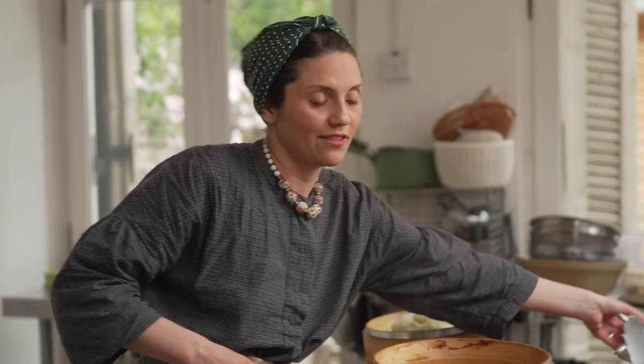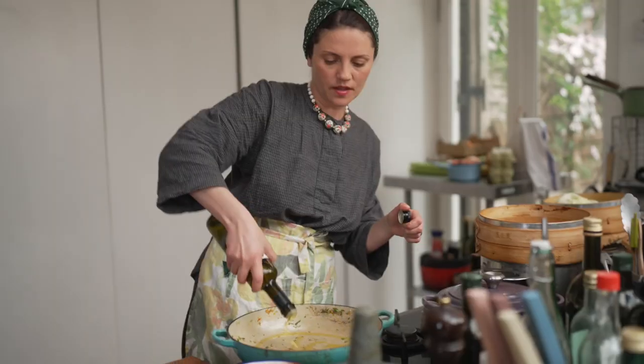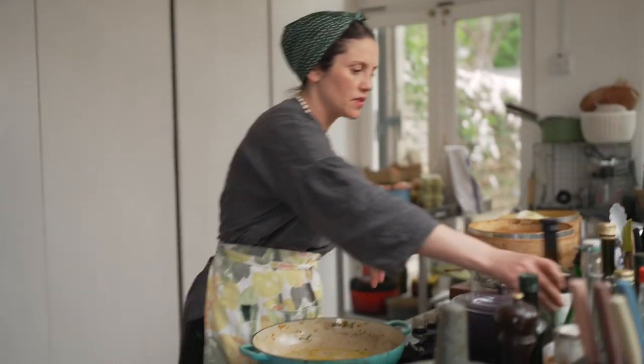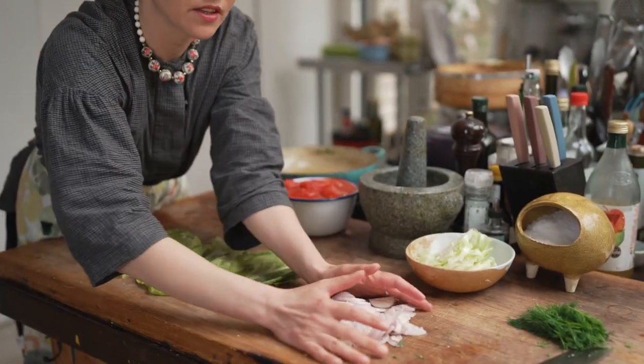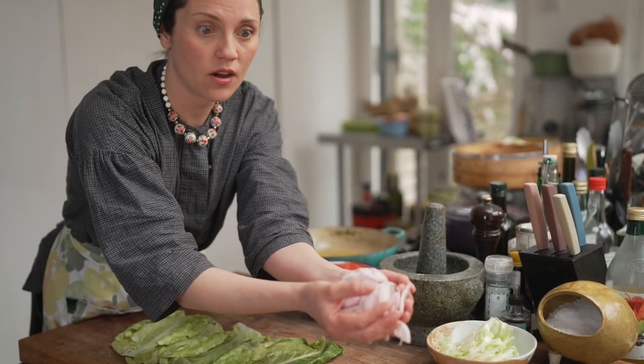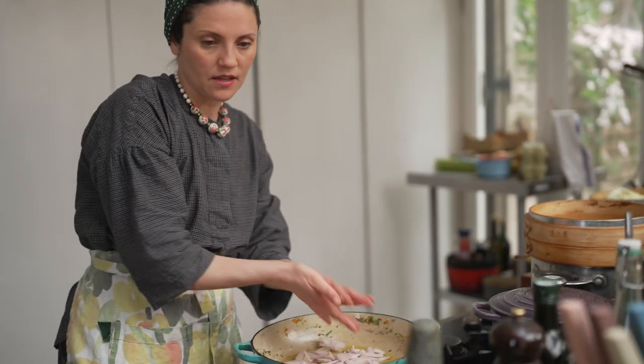I'm not even going to bother to clean the pan — I'm going to make the sauce in it. It's got all of the really lovely wild garlicky flavors still lingering around. I'll add a little bit more oil. I've run out of sunflower oil, so I'm using a bit of olive oil, which is fine — in Ukraine, sunflower oil would be used. Now the sliced shallots are going in, with just a tiny bit of salt.